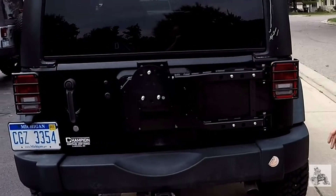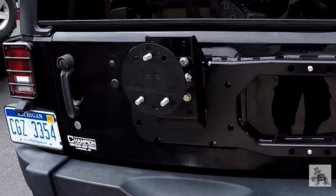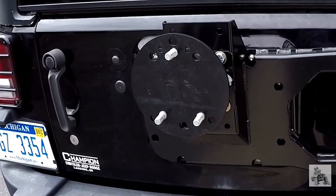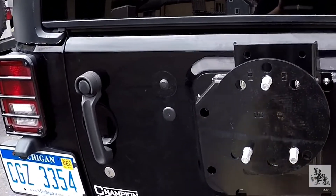So when we got the product, we unboxed it, got it all put on, got it all assembled. Super beefy, super strong. It was amazing how the quality is of this product compared to some other brands that we've used.